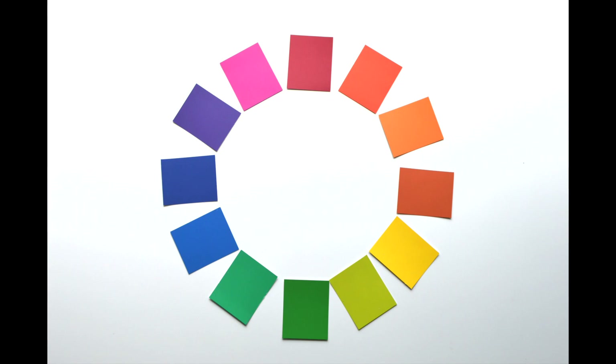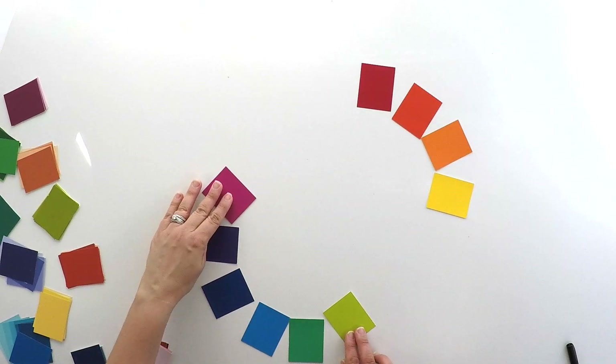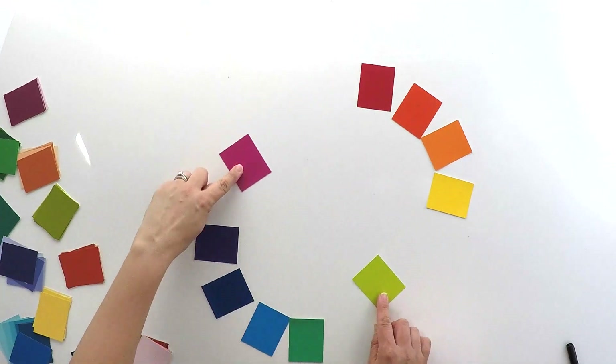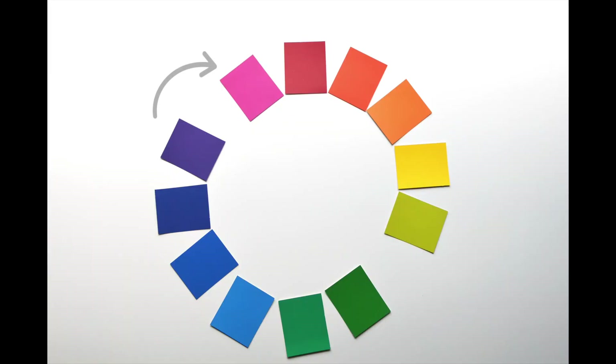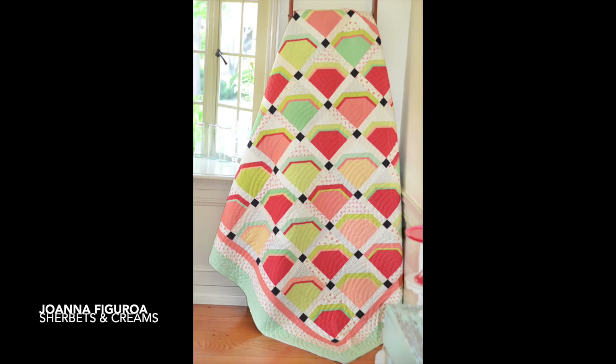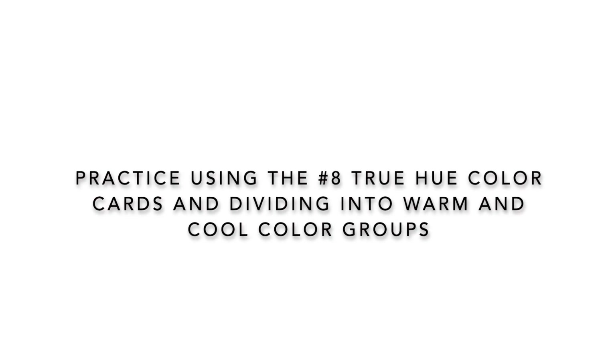If you need to, refer to the glossary at the back of the book for definitions. Divide your wheel into cool and warm colors. You'll notice that the red-violet and the yellow-green can be either warm or cool colored. This quilt by Kate Culleran of Seems Like a Dream is a perfect example of how yellow-green and red-violet can swing either direction. The red-violet and the yellow-green really depend on what combinations of the other colors they are with. In this quilt by Joanna Figueroa, you can see that there are warm and cool tones. The use of the limey green and the cool blue-green help to further enhance the message of that sherbety tone. Practice using the number eight true hue color cards and dividing them into warm and cool color groups.